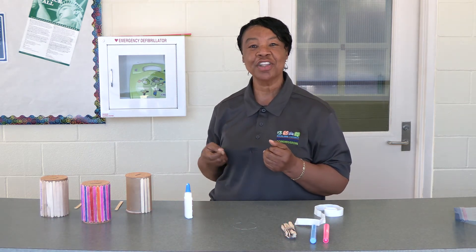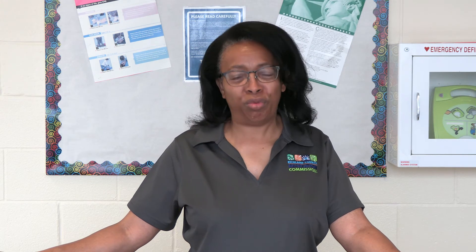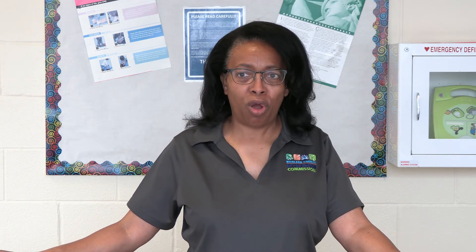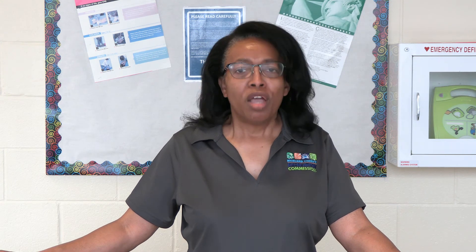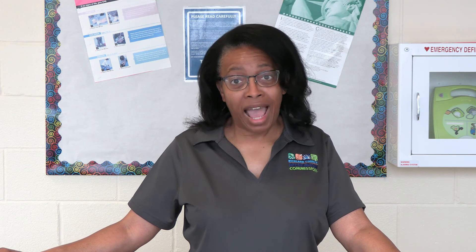See you next time on Off the Couch and in the Groove. My name is Marilyn Roberts and we are Richland County Recreation Commission, Adaptive Recreation. We would like to thank you for getting off the couch and into the groove, and for allowing us to come into your homes with this series of videos. Please remember to view our other videos in this series, like and subscribe, and visit us on the website for other recreational opportunities. Here at Adaptive Rec, we focus on ability, not disability. We hope to see you soon — get off the couch and into the groove.